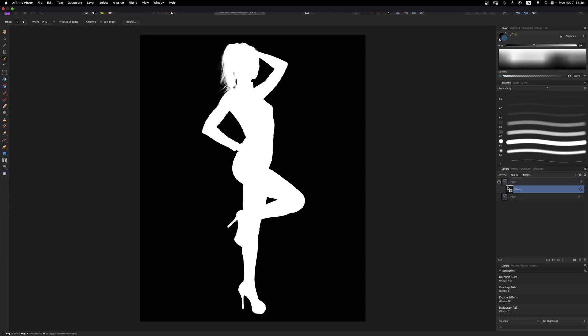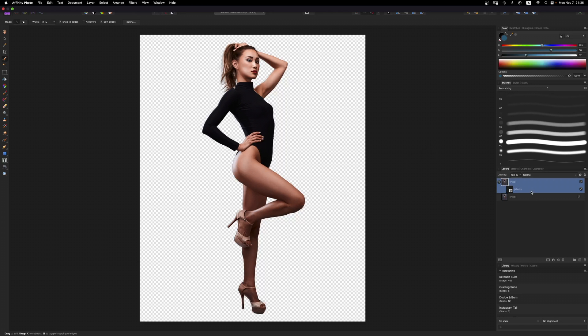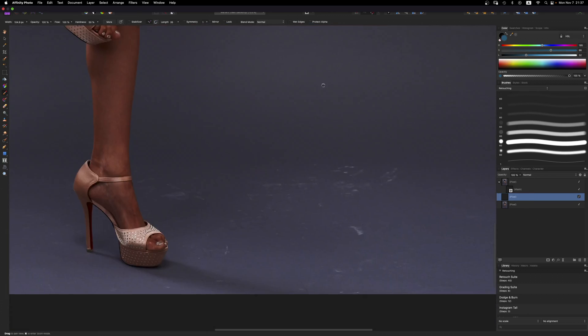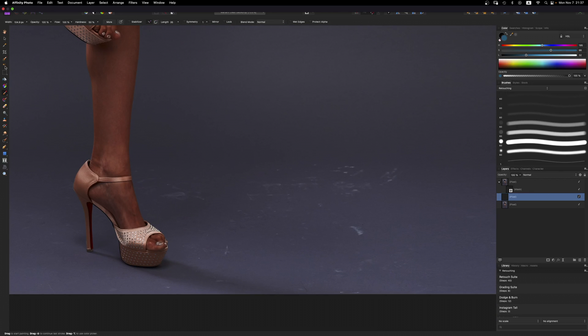If I hold down Alt or Option and select that new layer, I can see she is cut out from the background. So if I create a new layer below and grab a paintbrush and start painting with a color, you'll notice I'm not painting on her — I'm painting behind her, which is exactly what we want. With that new layer, let's go ahead and do a little bit of cleanup using Affinity Photo's Inpainting Brush Tool with 'Current Layer and Below' selected.